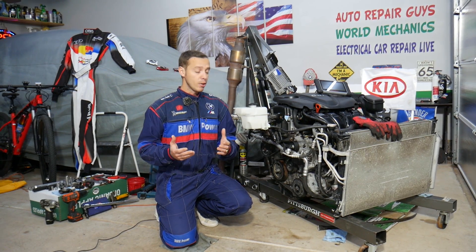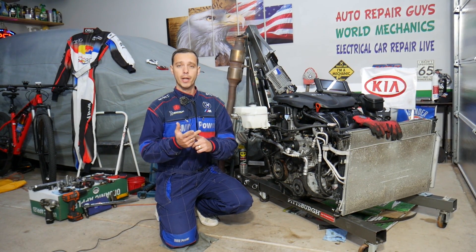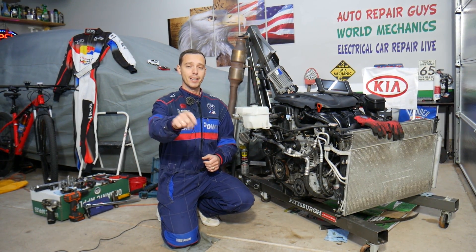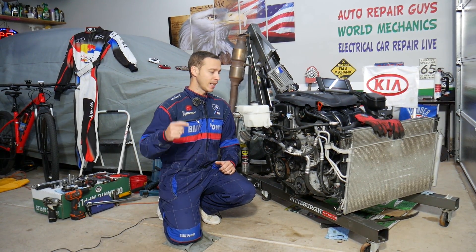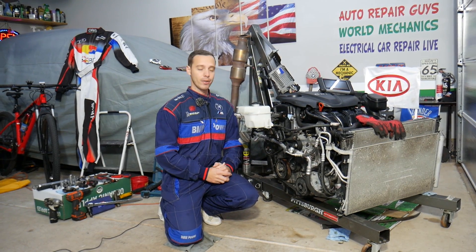If you need to buy any parts or tools for a really good price with quick shipping, check out the link in the description of the video below — you can see where we get all our tools and parts from.